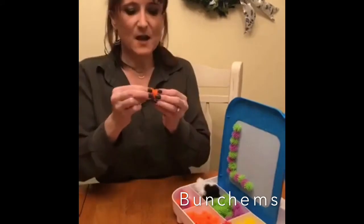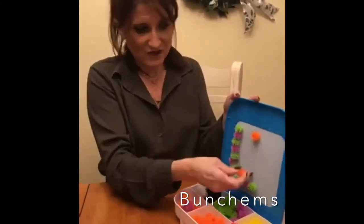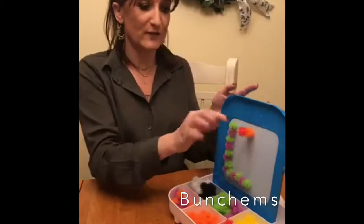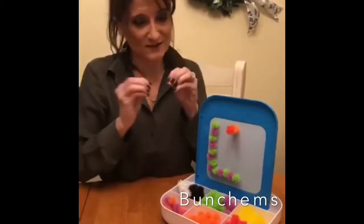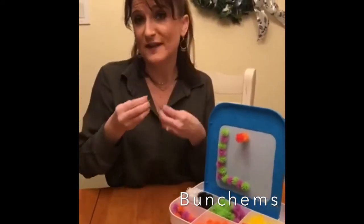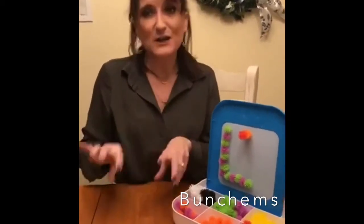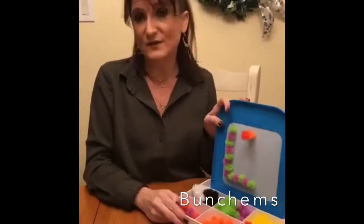On the easel they stick right on — you can make a shape, make a pattern, work on learning letters, and they even stick to each other so you can make little three-dimensional things. Because it works on using two hands together, you're helping children with those foundational skills they need to cut, zip, button, learn to tie shoes, and even hold a fork and cut with a knife.